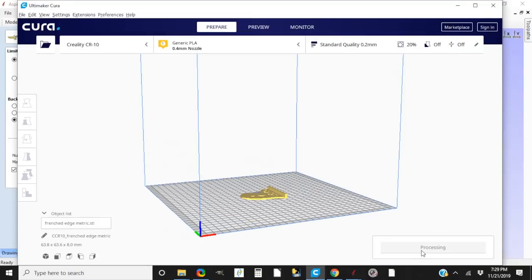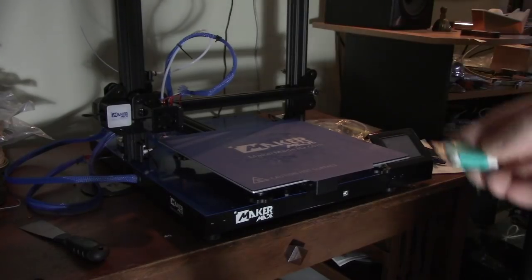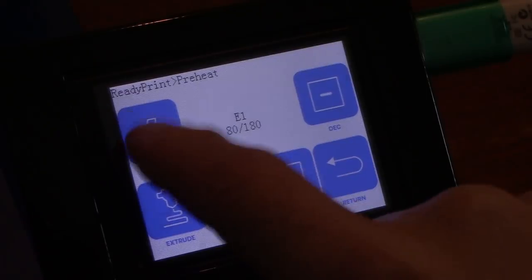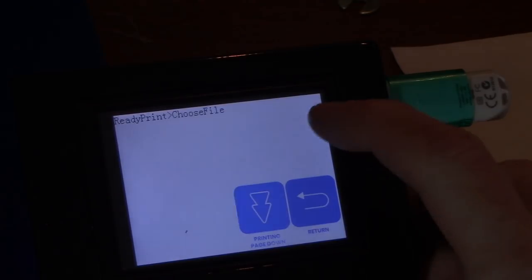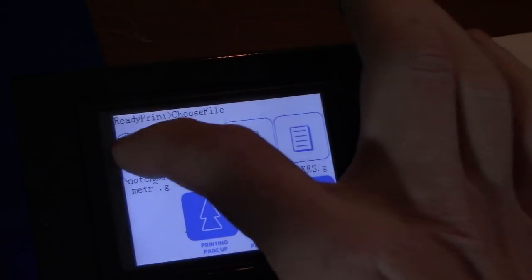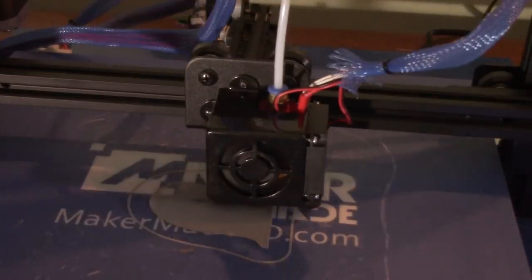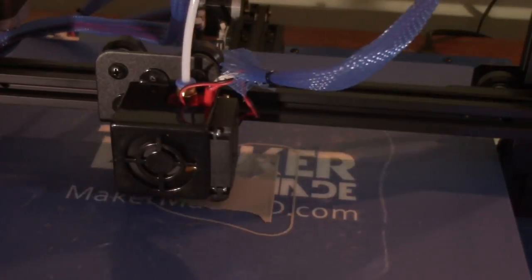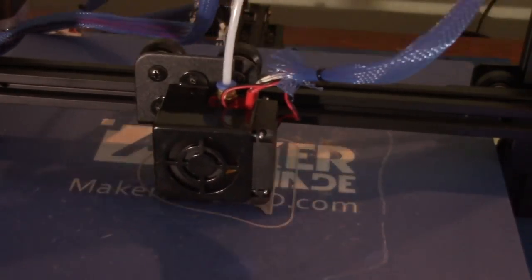I did all my modeling in Aspire because I'm comfortable with that program, and I used Cura Ultimaker to send the information to the MakerMade 3D printer. This is not the first 3D printer I've seen, but it is the first one I've used, and it was very simple to figure out. I watched a quick tutorial about heating up the board and how to set it up, and the screen is easy to read — I just clicked buttons and started printing. It was really a lot easier than I expected.